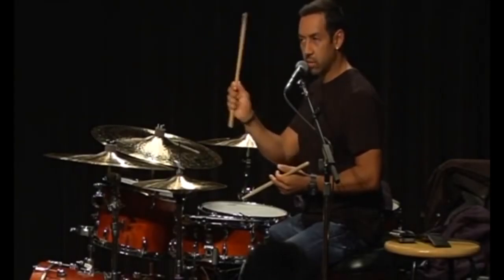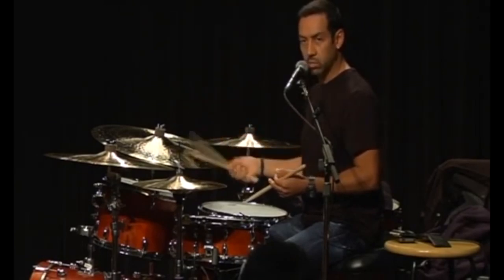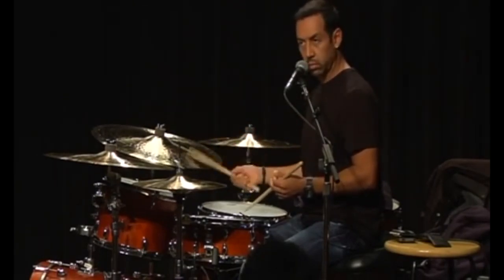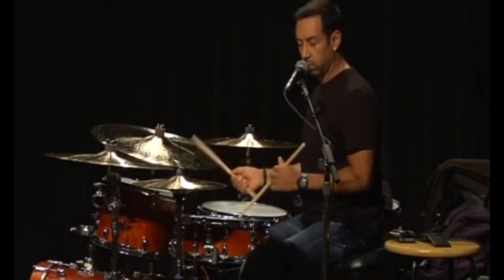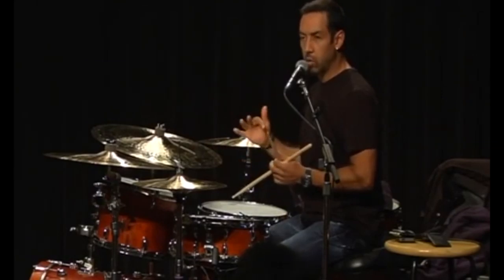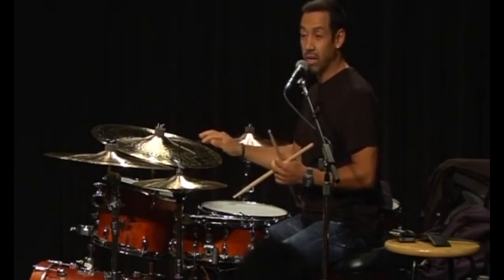I used to hold the stick like this, with my hand kind of closed. So the first thing they told me — it's okay, if you want to make this your focus, you've got to get a good sound.